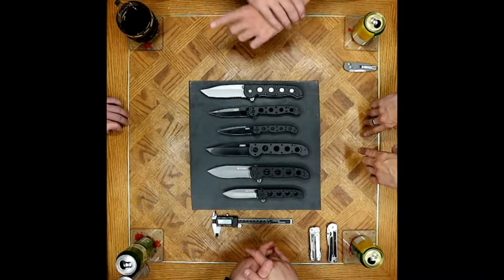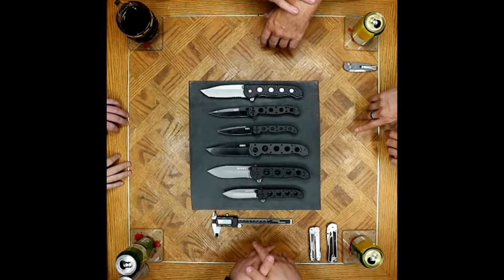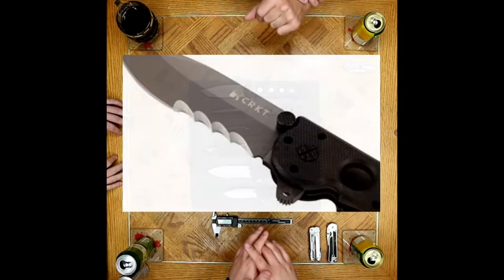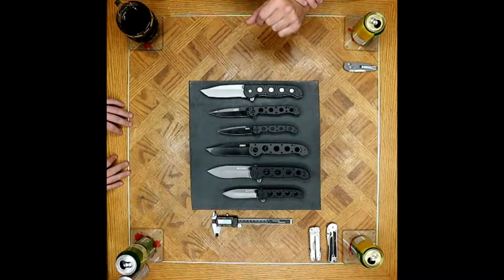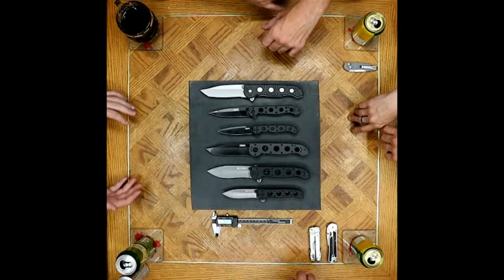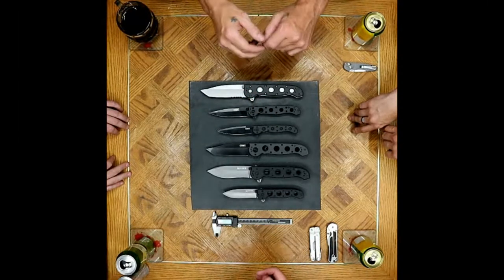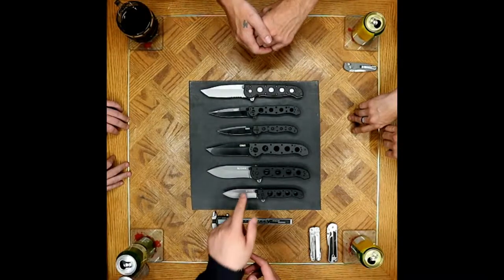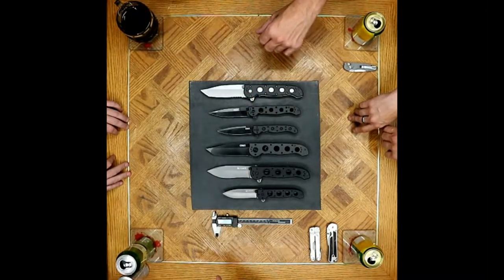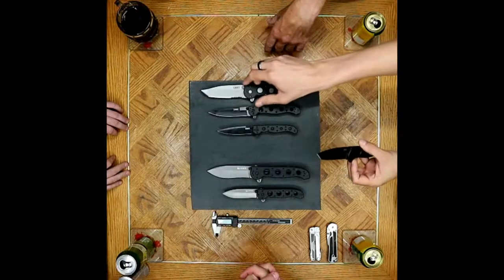One thing we didn't talk about is VEF serrations. We can touch on that quickly. The VEF serrations were created by a gentleman called Bombeth. His idea was to make an angled, almost hooked serration to help trap material into the hook to aid in cutting — similar to how a recurve would work. He found setting them at a 50-degree angle was optimal.